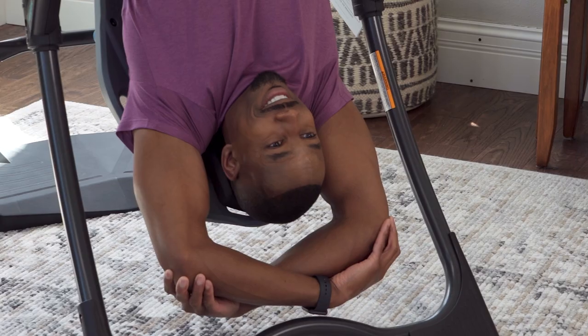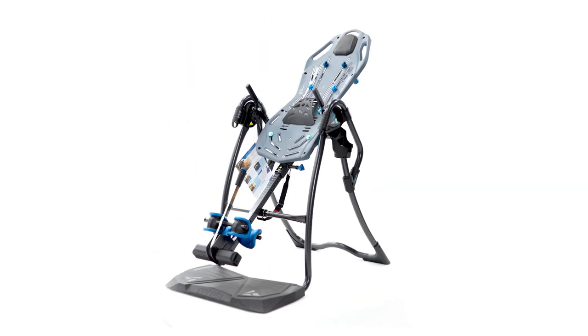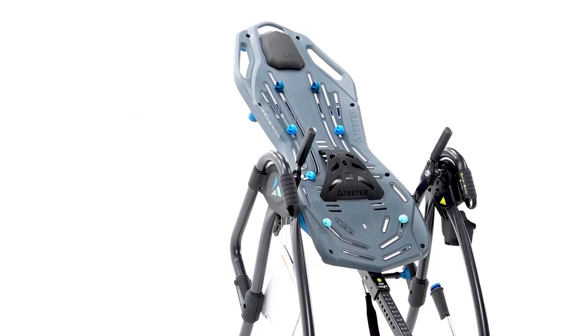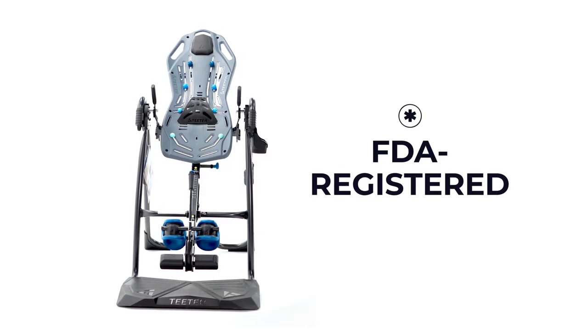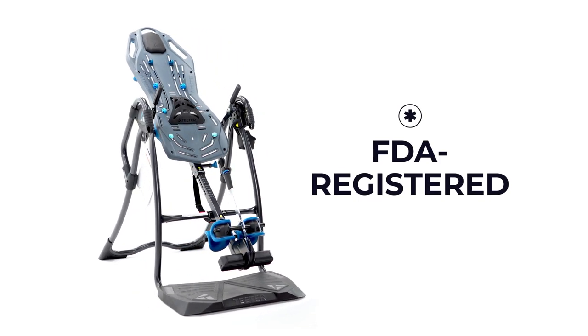Founded in 1981, Teeter is the longest supplier of inversion tables in the world, setting the standard for performance and quality — built 73% stronger to last 10 times longer than the competition. High-grade heat-treated steel, UL safety certification, and FDA registration mean you're getting an inversion table designed for unmatched security and relief.